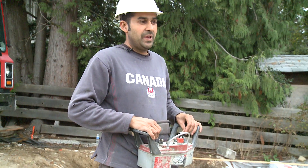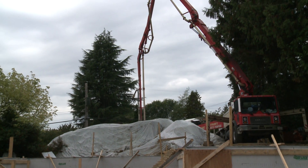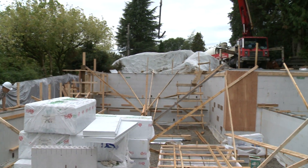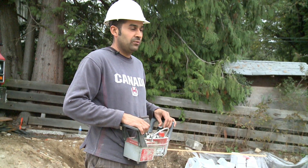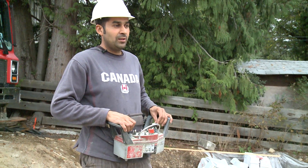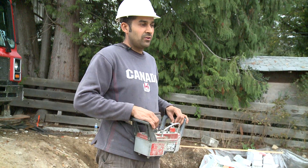Hi, my name is Manny. I'm running the concrete pump truck today — I'm the operator. They've hired my 32-meter boom pump for this job. With these switches, I control the boom and I control the flow of the concrete that comes through all these pipes from the other end. The mixture truck is unloading into the pump and then I turn the pump on and it comes out the other end.